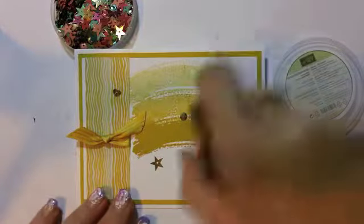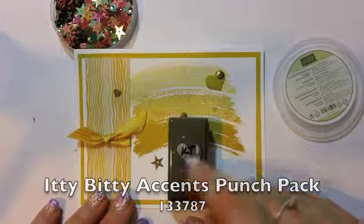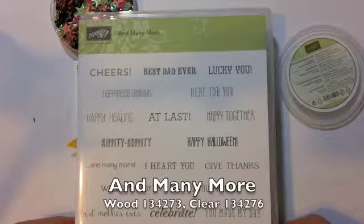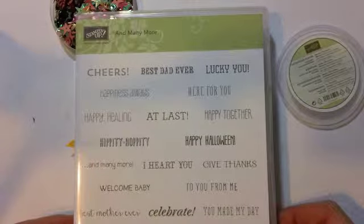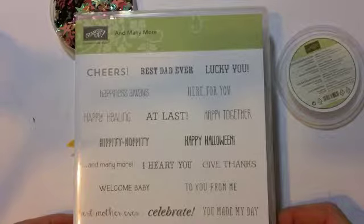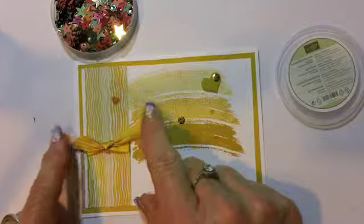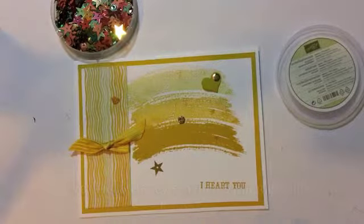Then I used my wonderful little itty-bitty punch packet to create this heart. And I used this new stamp called And Many More — a great stamp set with lots of wonderful sayings for when you want to say something a little different. And then the stitched satin ribbon — oh my god, this is to die for. Again, it's Hello Honey!